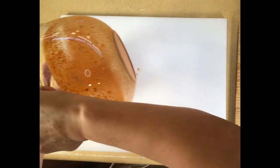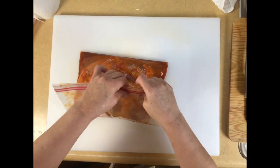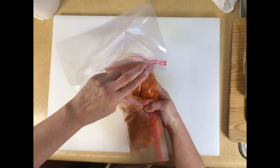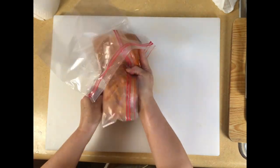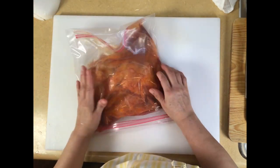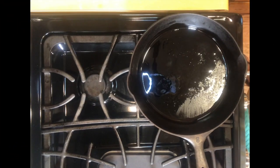Throw all the marinade in there. We busted a leak on the other bag so I'm not going to trust these bags — I'm just going to double-bag it. I'm going to toss this in the refrigerator and I'll be back in a couple of hours.